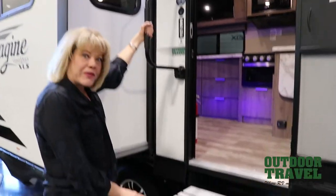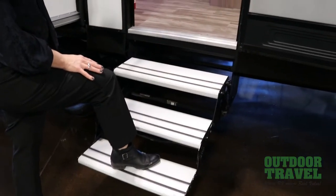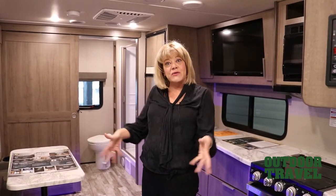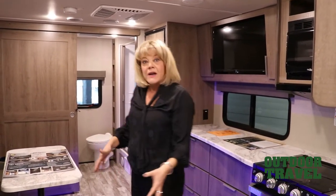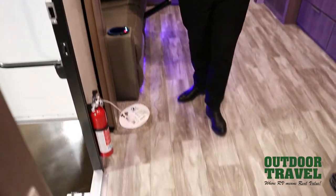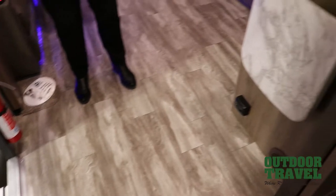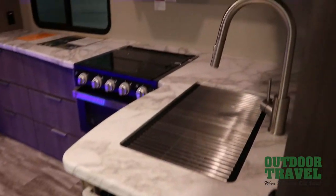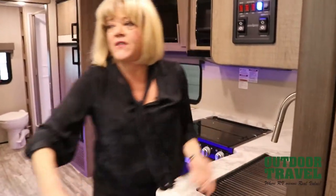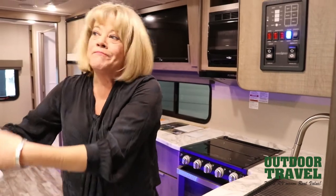Now we'll go in with a nice big sturdy grab handle and aluminum steps that won't rust either. One of the features I actually like is this entranceway because it's very roomy. You've got spots for shoes — it's not cluttered when you come in. And the kitchen is accessible right from the doorway, so if you're cooking, you can easily pass food out to other people.